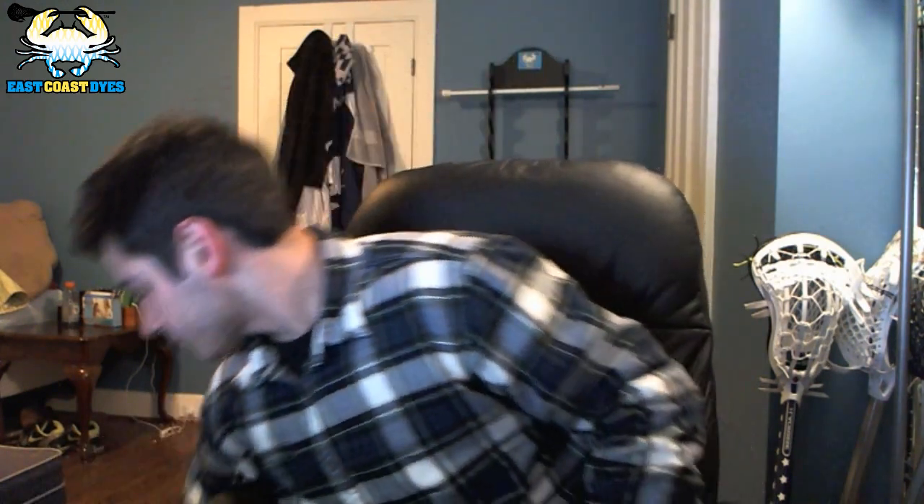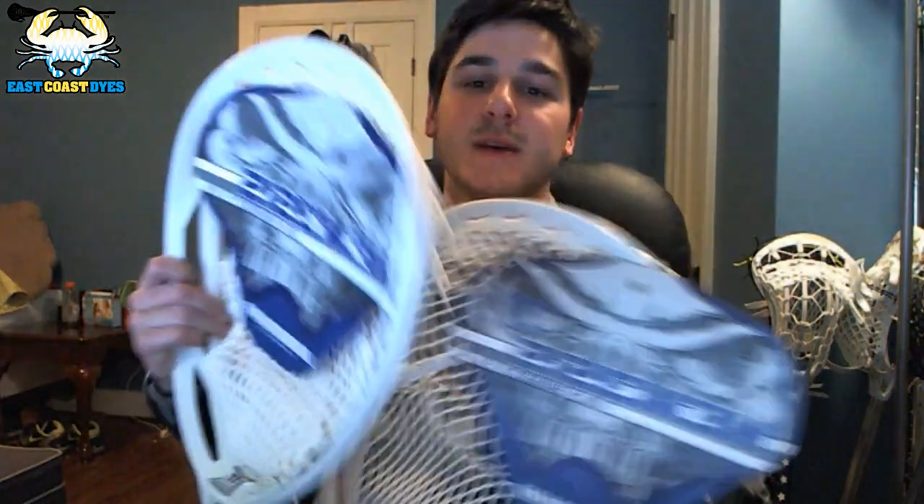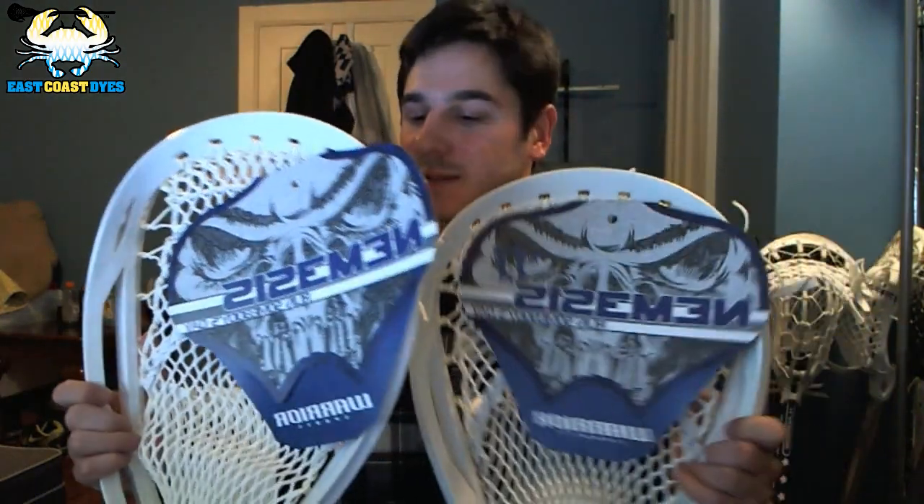First off, some stuff we got into the office this week. The first thing is two goalie heads. I realized I've neglected goalies a little bit on my channel, and I've got a goalie heads video ready to upload, so you guys can expect that this week. I got two Nemesises. I'd only ever strung an Eclipse, a Shield, and a Goalmaster — never anything else, all SDX — so I'm going to try my hand at a Nemesis.